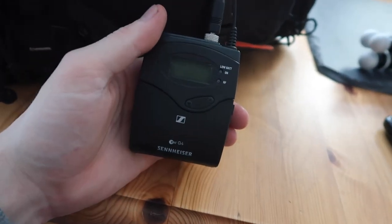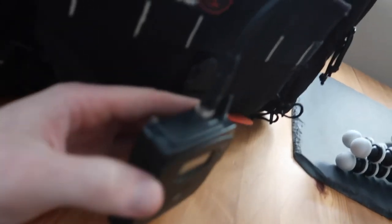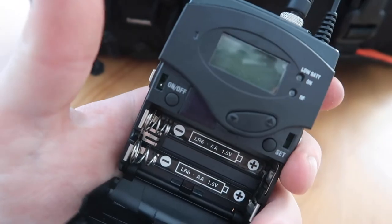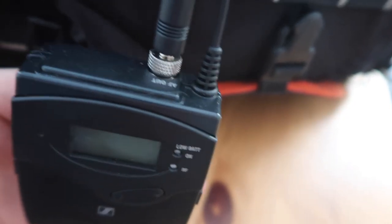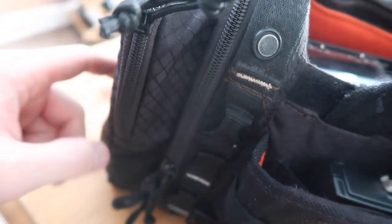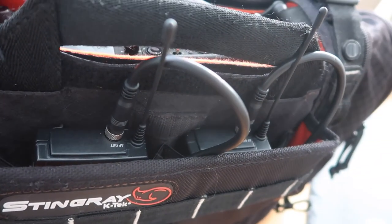The cables from inputs two and three are wired underneath and into the receivers, which are screwed in. These are the receivers — on/off, battery low indicator, radio frequency display. They receive the frequency from the transmitters and I can record both of them. The transmitters, receivers, cables, and associated small accessories came to about £1,500 — not much really, but they should last me for years and years.